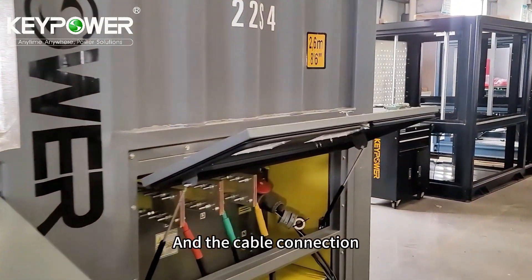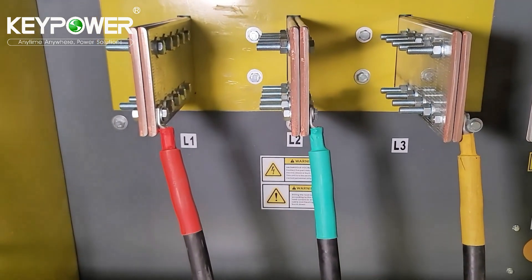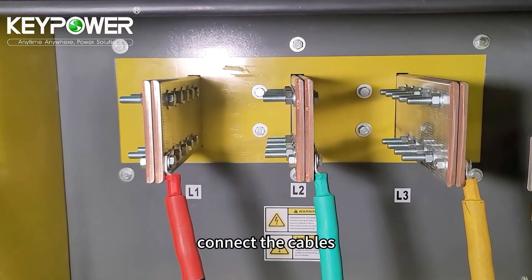And the cable connection — here is the bus bar. For line one, line two, line three, there are different bolts where you can connect the cables.